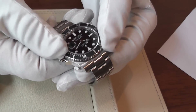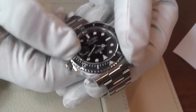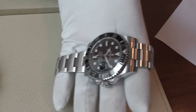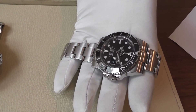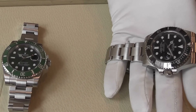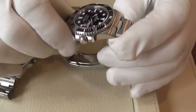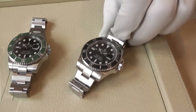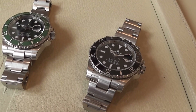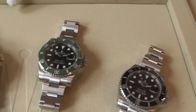Very smooth action on the bezel. The ceramic bezel introduced onto the Submariner recently is a Cerachrom ceramic — it's virtually scratch resistant and unaffected by light, so it will not fade in the sun. This was sometimes a problem with older models, where consistent exposure to the sun would cause the bezel to fade and need replacing. This will not happen with the new scratch resistant Cerachrom bezels.